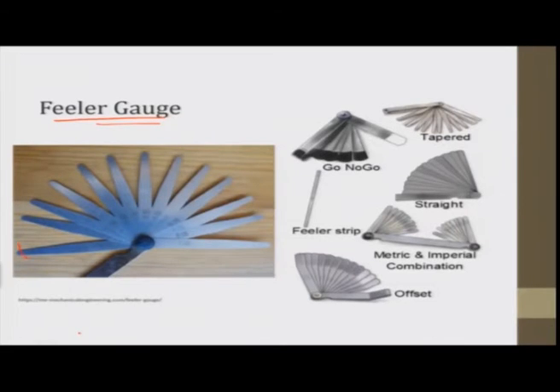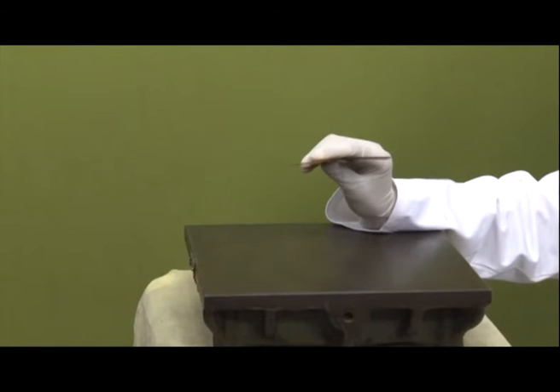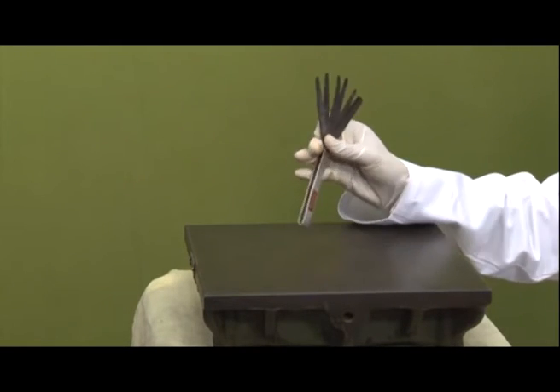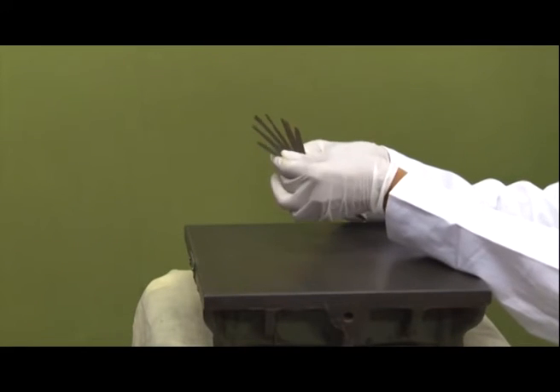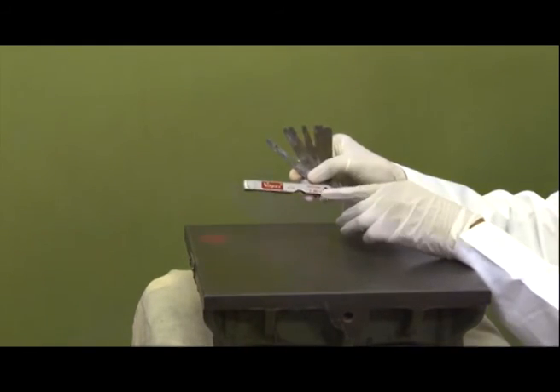The next instrument is the filler gauge. A filler gauge is a tool that has many strips in it — these are different strips of known thickness. The filler gauge is used to measure the gap between two flat surfaces where it is difficult to reach. For example: 1 mm, 0.05 mm, 0.10 mm are various thicknesses. We also have a filler gauge of the Width-Packs make with 10 blades ranging from 5/100 mm to 80/100 mm.